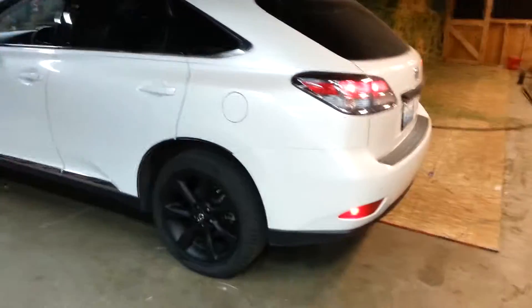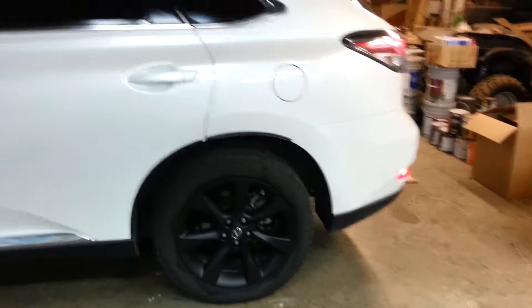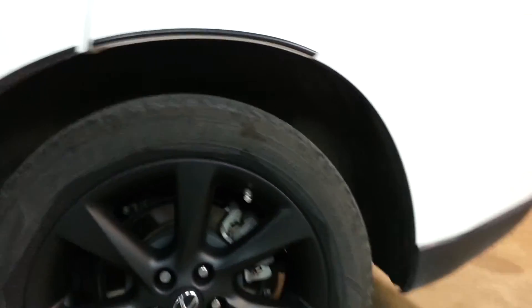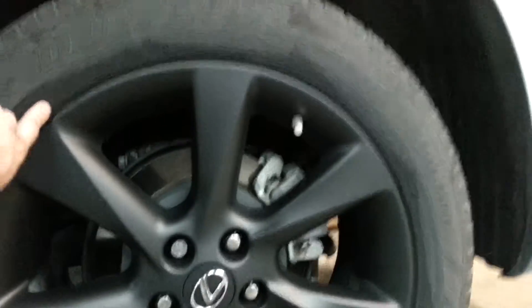Matte black wheels on an RX 350. The tires were dirty when I started, so the clean section is where I removed the dip. The dirty section is what was masked off — it'll even out once it gets washed.